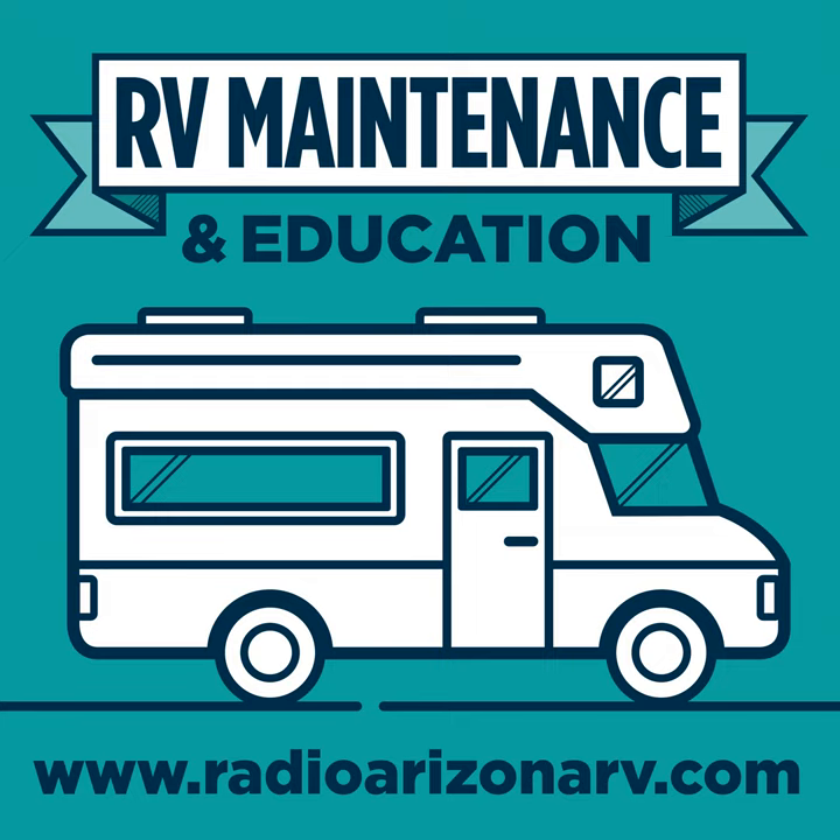We're going to talk about Lippert Components today and their Solera Awning brand, and I'm also going to backtrack a little bit on what I've said about Lippert in the past. They changed my mind with some of their new products and changes I've seen over the last year or so, maybe a year and a half since I did the podcast about Lippert Components.